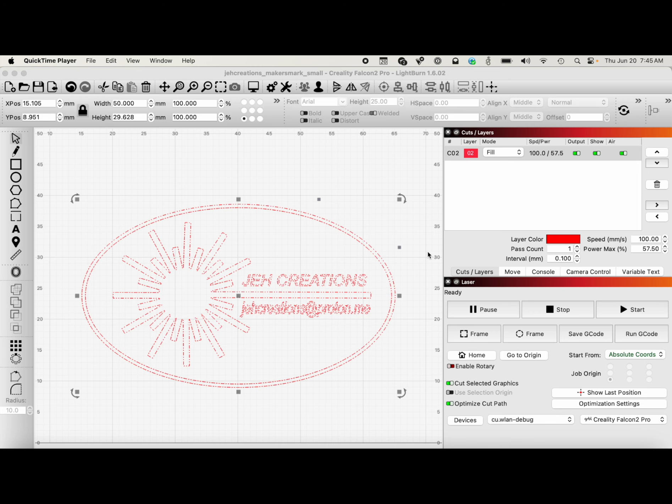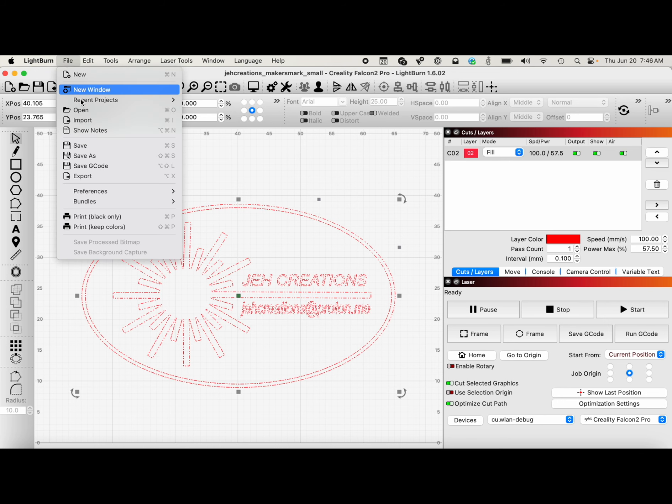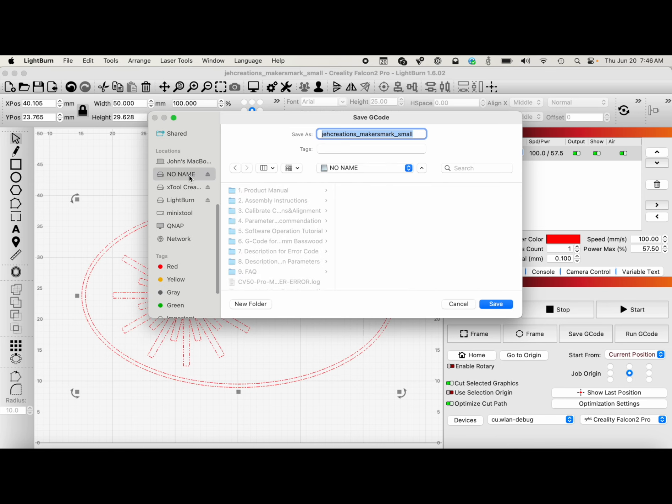Right now in LightBurn I have my maker's mark open, and I usually put my maker's mark on wood items that I make with my CNC machine. I've got it open and selected and most all the parameters are ready to roll, but one thing I want to note is I'm going to change my start from absolute coordinates to current position, and I want to start in the center. You'll see the green dot here in the center — that's where your engraving is going to begin.